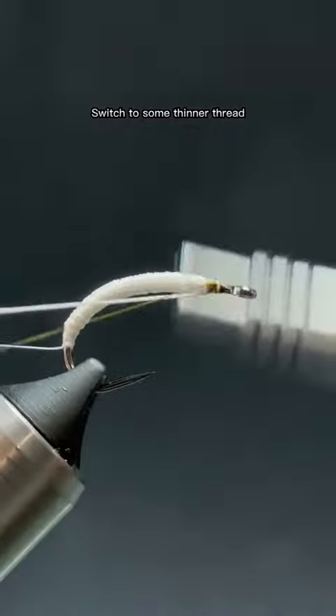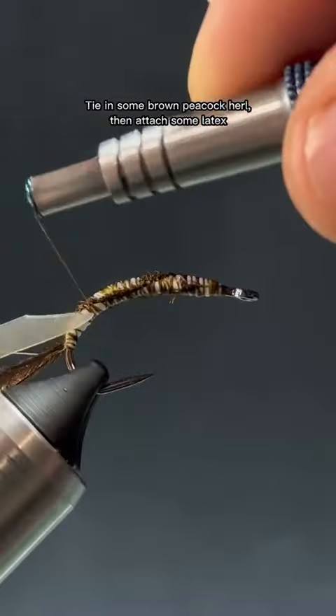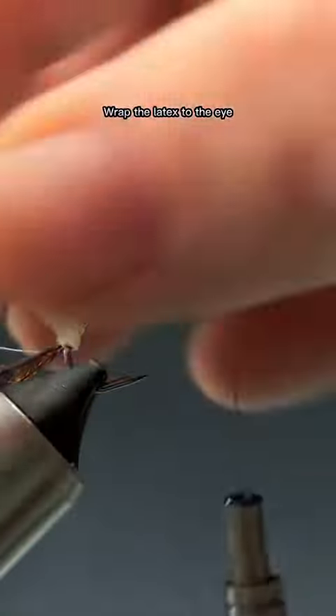Switch to some thinner thread. Tie in some brown peacock hurl, then attach some latex. Wrap the latex to the eye.